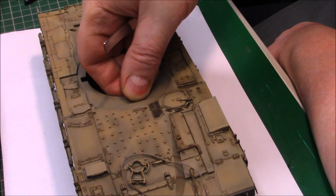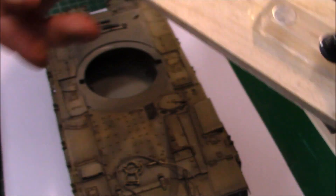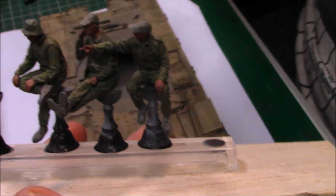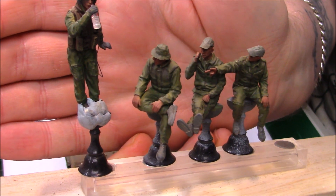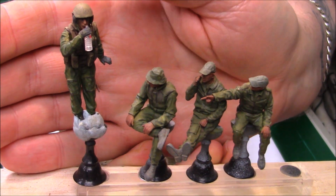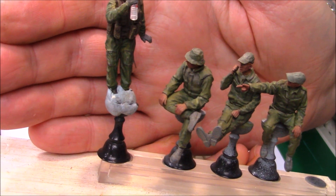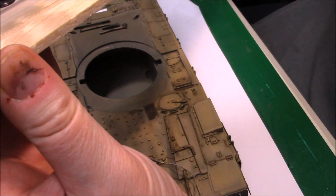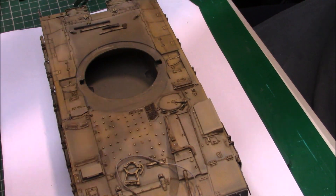I'm going to do a small diorama - nothing too exciting, just a small one with the tank and a few crew figures. I've given them a light dusting of sand and dust. I'm not the world's best figure painter but they're okay. One man will be in the hatch and these three lads are just going to be mooching about. I've got a few jerry cans painted and ready for them to sit on.